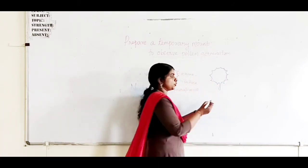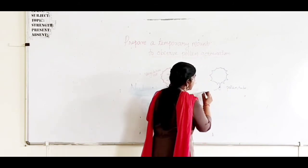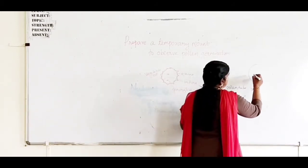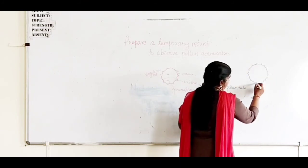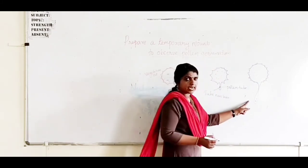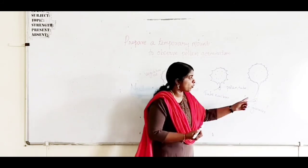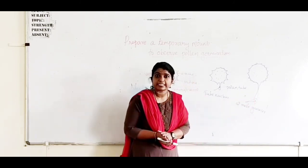First you can see a small tube — this is the pollen tube. A pollen tube nucleus can also be seen. After that, the tube elongates, and at that time the generative cell divides and forms two male gametes. The pollen tube now carries two male gametes in it, formed from the generative cell.